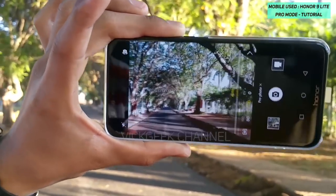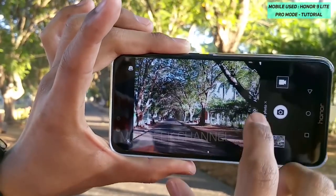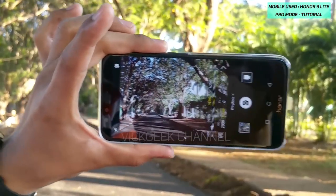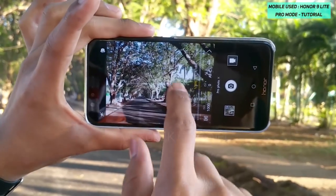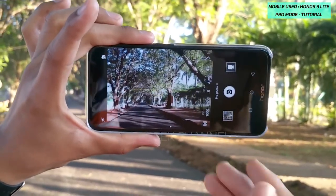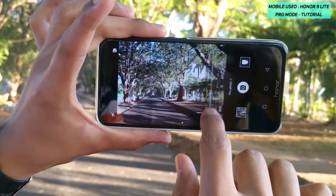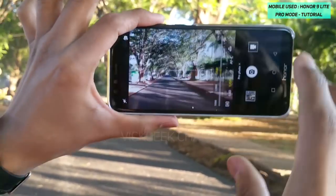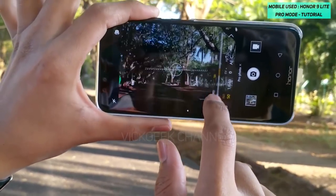The next setting is shutter speed. If there are fast-moving objects in the scene, or say a stream of water, you can set the shutter speed to match what you want to capture. The faster the shutter speed — a higher value like 1/1250th — the better you freeze motion. A lower shutter speed requires very stable and steady hands to get the right picture.